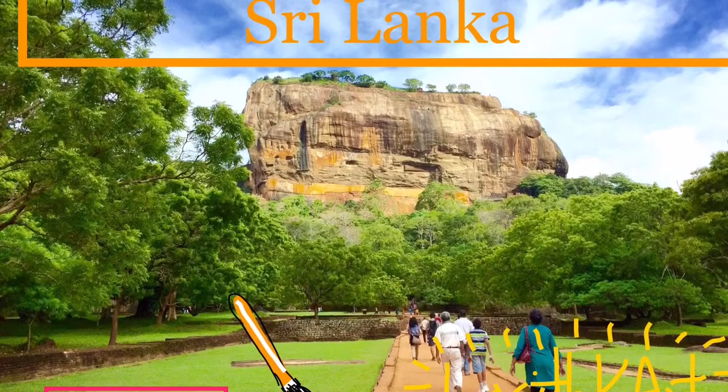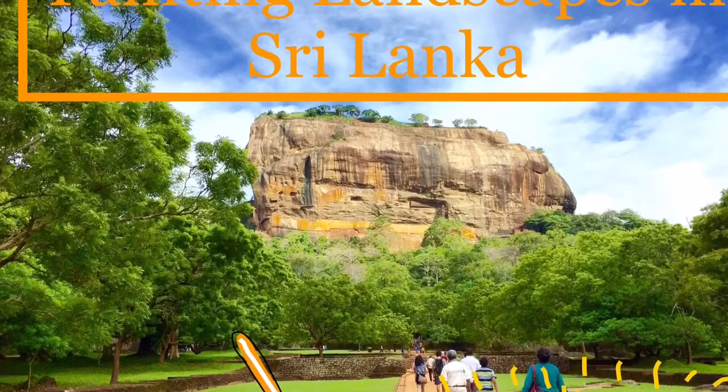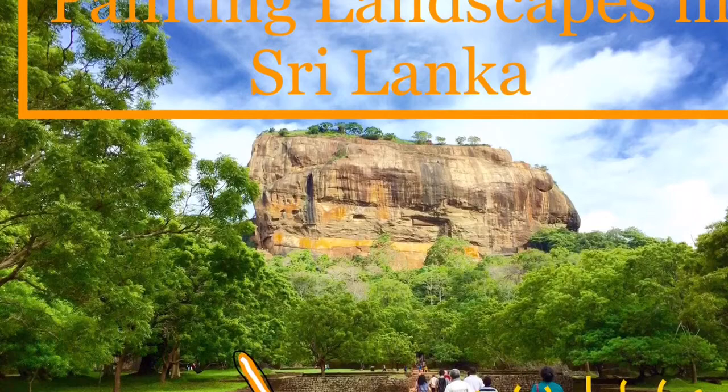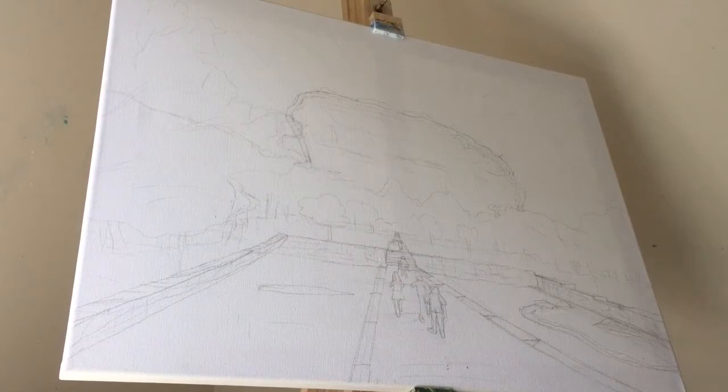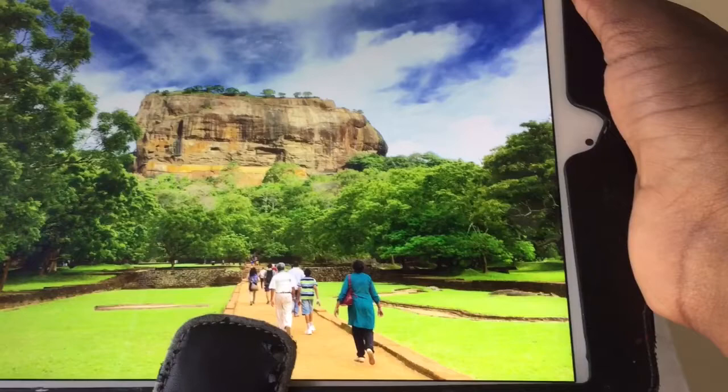Hey guys, welcome back to my next painting video. It's Lazith K Art and this is my third painting video in my painting landscapes in Sri Lanka series. Today I'll be painting Sigiriya, which is a famous tourist attraction in Sri Lanka. It's a rock-line fortress and it was built by an ancient king of Sri Lanka.